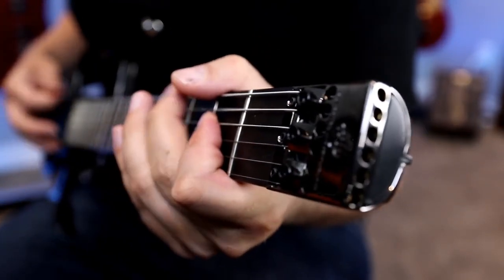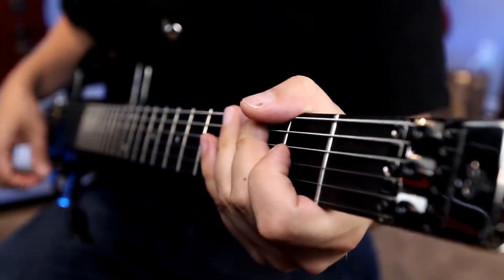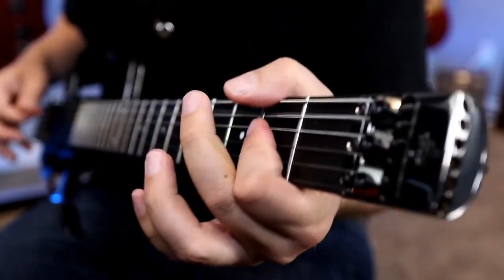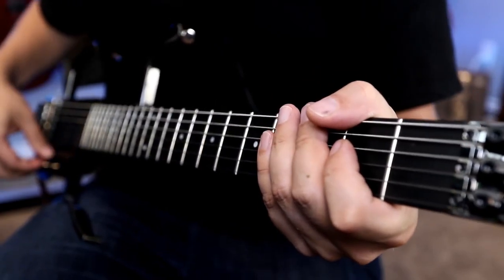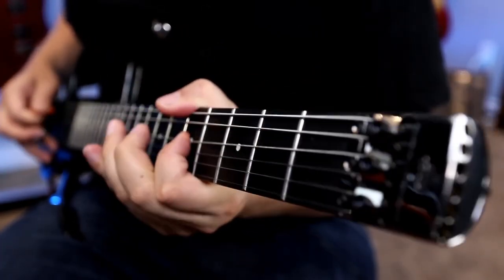Back to the neck. Yeah, so that bridge really kicks it out. Sounds great. Let's stay on the bridge there and try some higher gain.